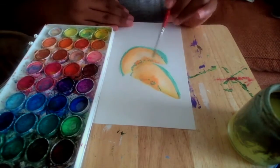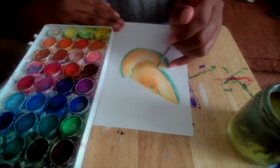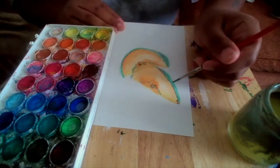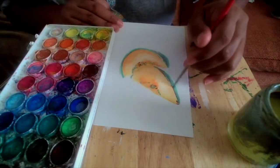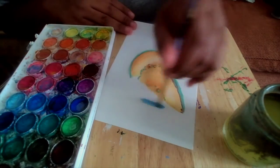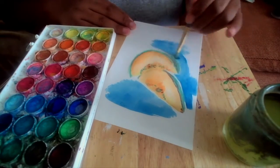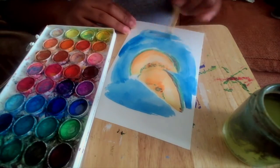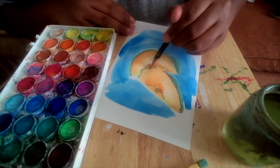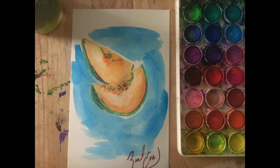And don't forget, just have fun with it. It's all about how you choose to see what's in front of you. Now you have your very own watercolor fruit. Until next time, happy creating!